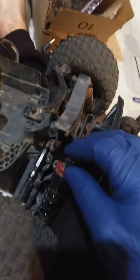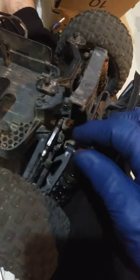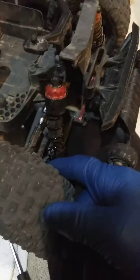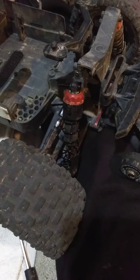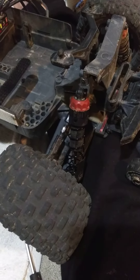And that way you can assure that your screw is not going to break, or break the plastic even worse. Thumbs up if you found value in this video. Take it easy.